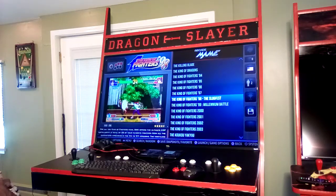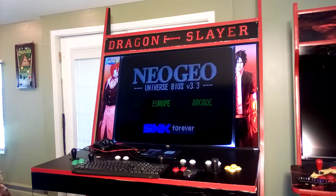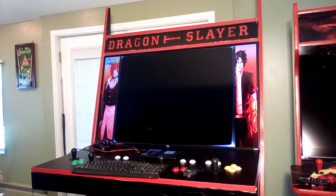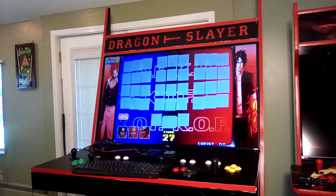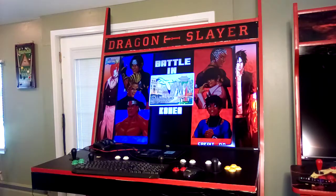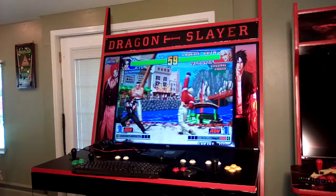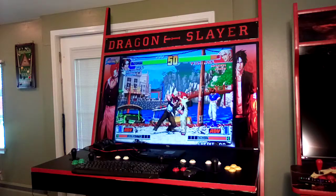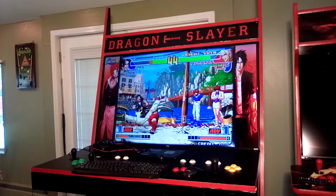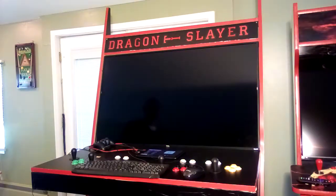I'm a big King of Fighters fan. 1998 was a transformative year for that series — definitely one of the greats. That's King of Fighters 98.